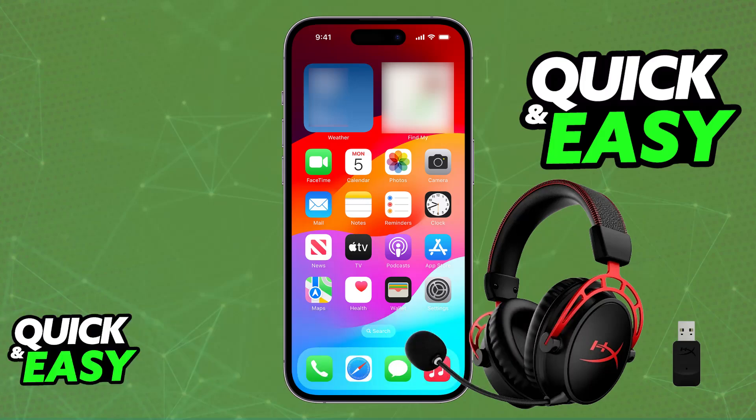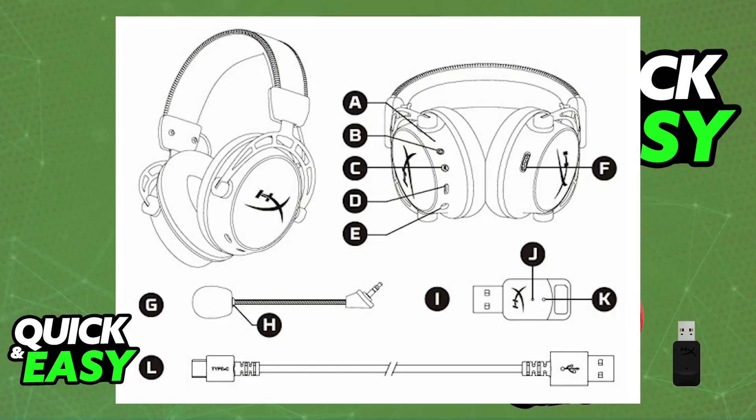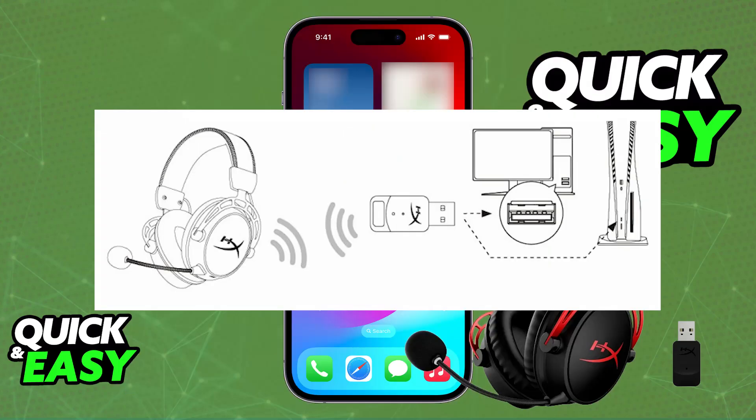While it is possible for you to use your HyperX Cloud Alpha Wireless headset on your phone, you will need to use some workarounds. This is because natively, this headset is not compatible with mobile devices. It is primarily designed to be used with PC or PlayStation 5 through the usage of the USB wireless dongle.